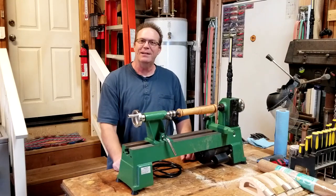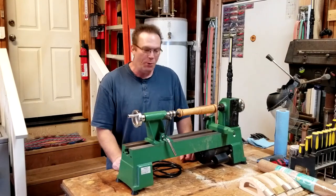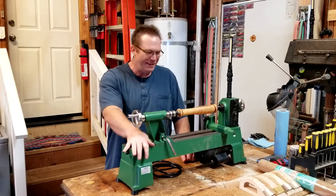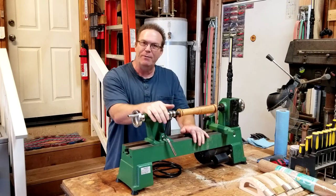Hi everybody, welcome back to the shop. So today's video I'm going to finally dispel one of my myths or theories — or conspiracy theories — in regards to this Harbor Freight lathe.